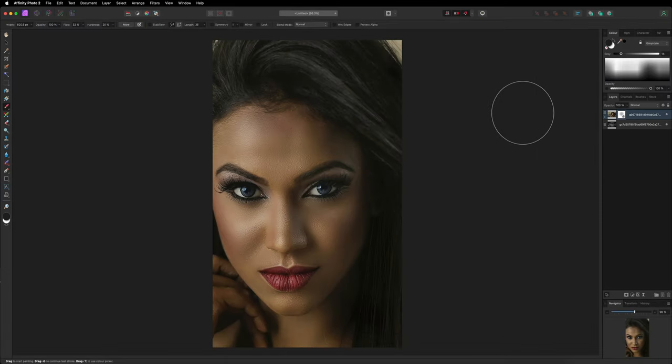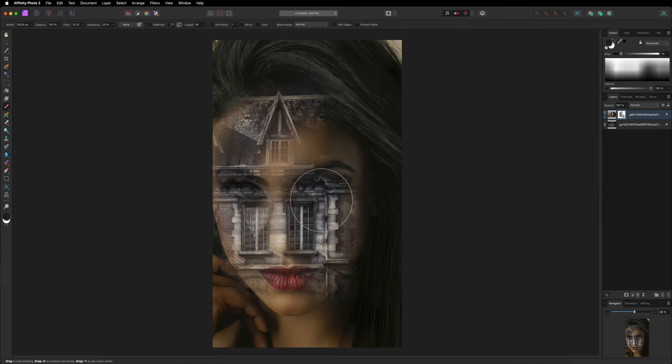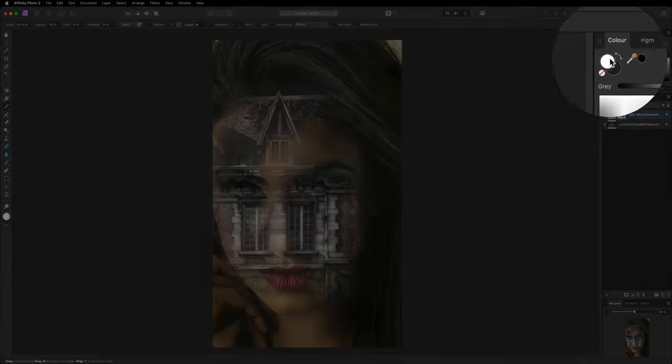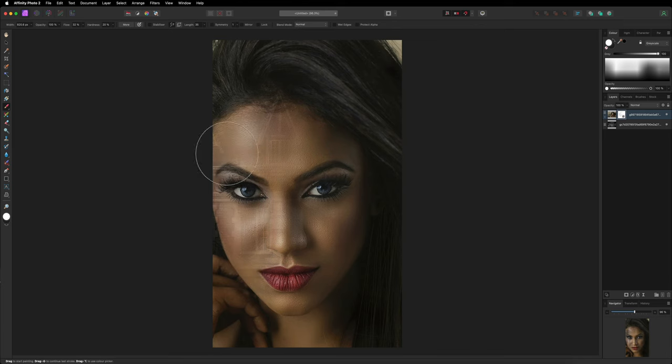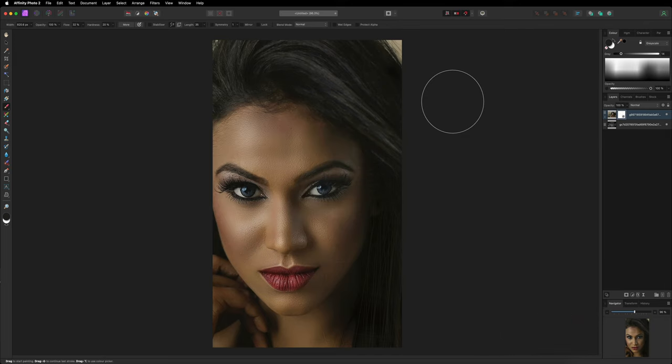With the paintbrush tool selected from the left-hand side toolbar, if you hover over the image of the girl you can start to see the layer underneath come through. Painting with black starts blending the images together — black is used to reveal what is underneath the current layer, while white is used to conceal it and bring the image back. I'll go ahead and hit Command or Control Z to undo that and take it back to the beginning so we can get started properly.